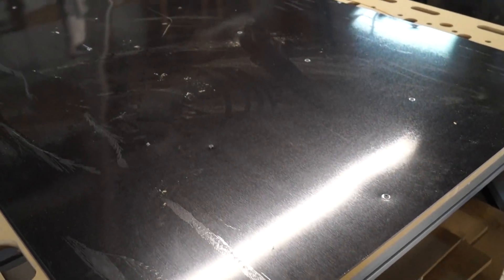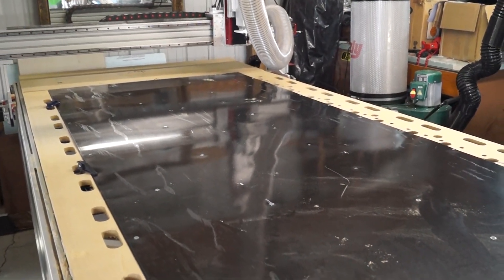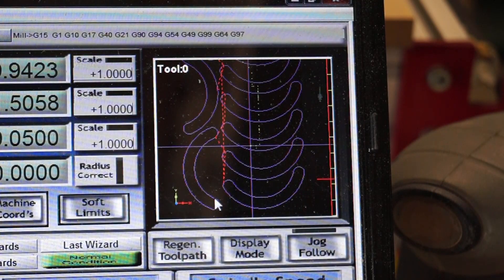In theory it'll cut around all these shapes and miss all of the screws. Now I've never cut metal on this machine, and I'm just hoping I didn't screw up any of those tool paths, because if I did I wreck the aluminum and the end mill. And here's something I don't even know yet — this aluminum is thin enough that I don't know if there are enough screws. As it cuts these shapes it might deform, pull up, and be an entire mess.